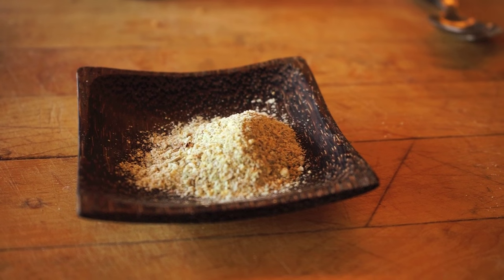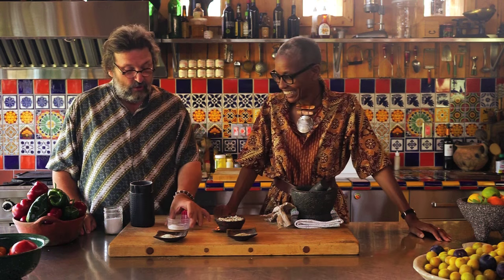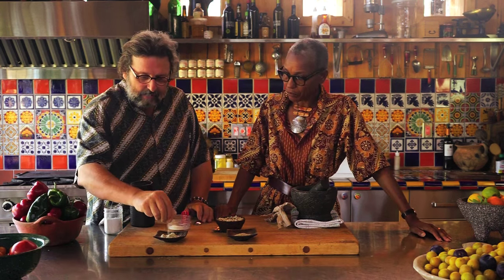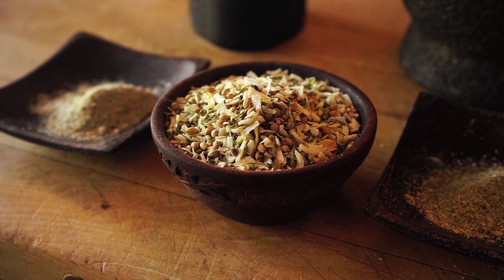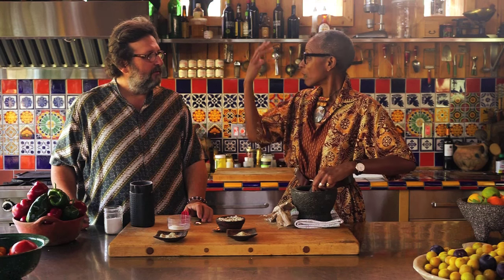Mine looks better than yours, actually. But the salt here we can use for cooking, the same recipe. And you don't really need a fine powder — if you have a little texture, it's actually quite nice in the dish. That's what's wonderful with the mortars: you can see just when you want to stop.